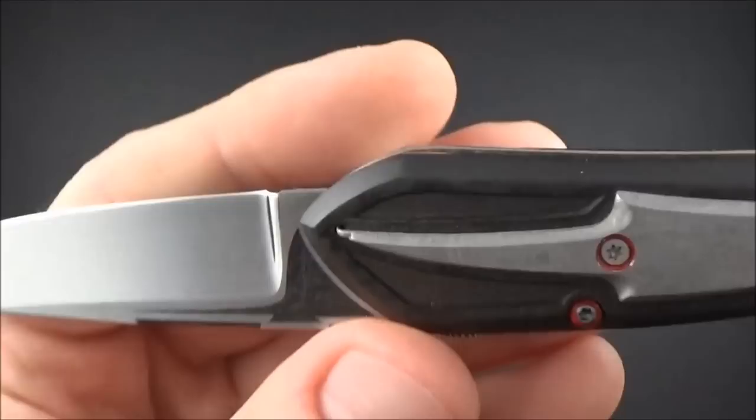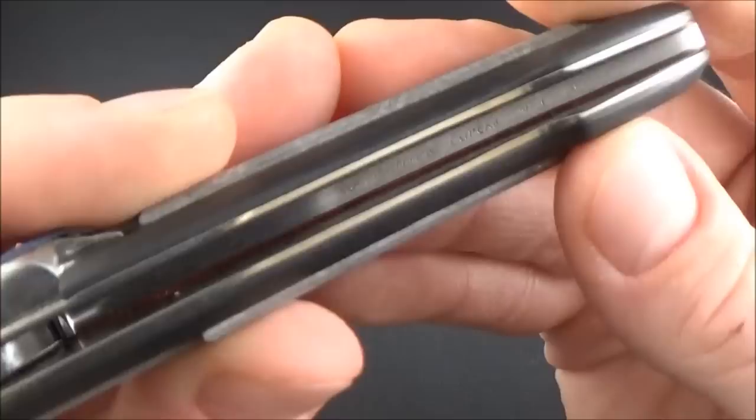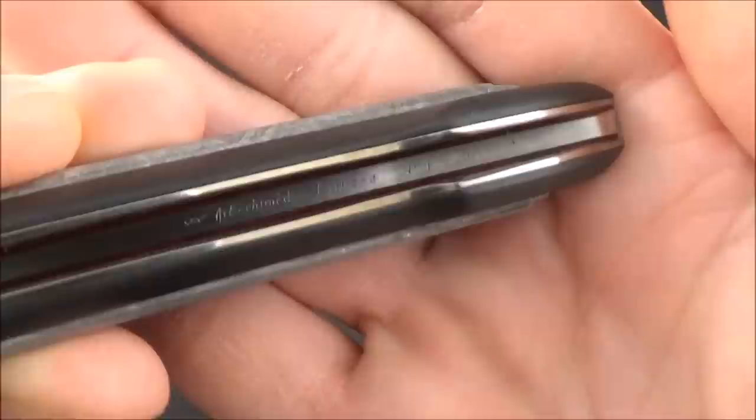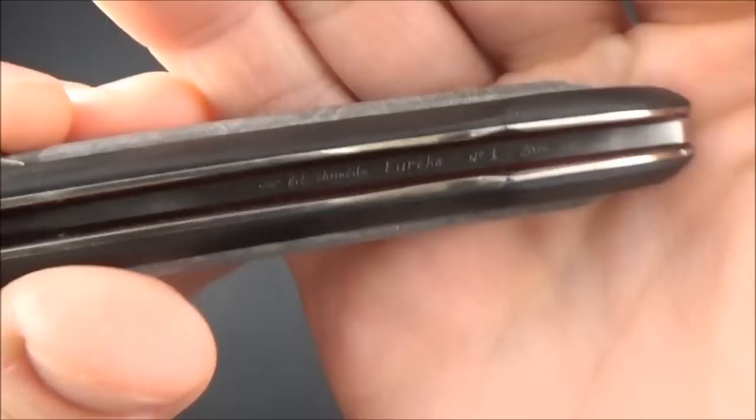On the inside of the knife we've got an engraving — 'Archimedes Eureka, number one, made in 2016.' So this knife is called the Eureka. It's a variation of the Archimede, which is basically this other knife with a very similar mechanism.